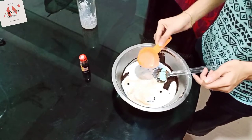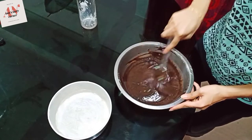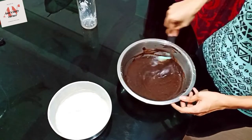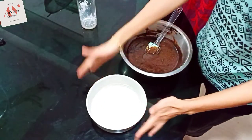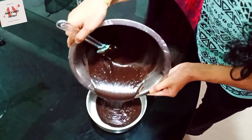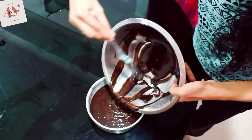Let's mix the brownie in a small cup. We have to mix it. We don't have to use eggs. We have to set butter paper in the bowl. We will put it in the bowl and make this recipe. We will bake it in the bowl.